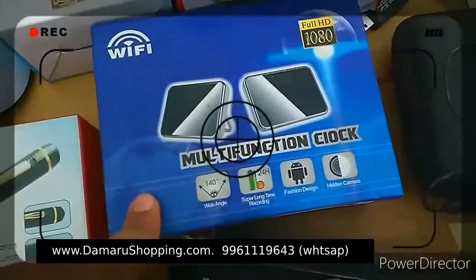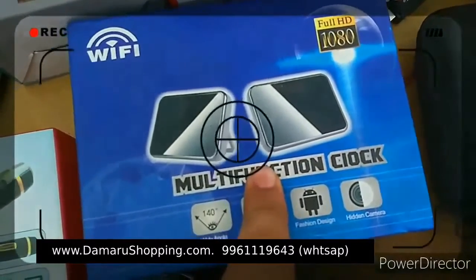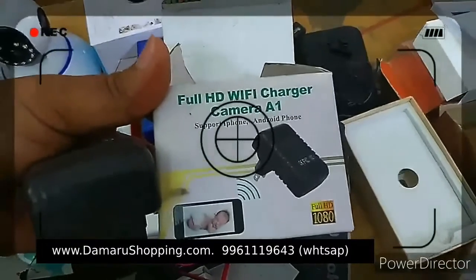It's called a multi-function clock. This is a table clock. This is the clock camera. Now, this is the Wi-Fi charger.